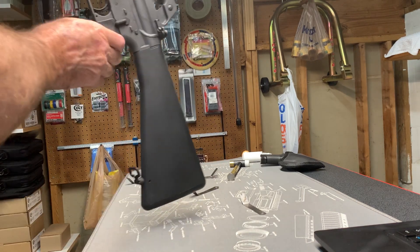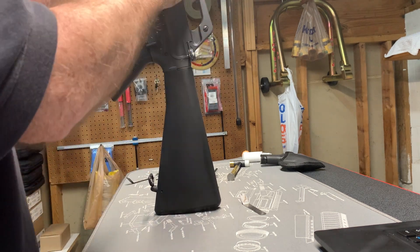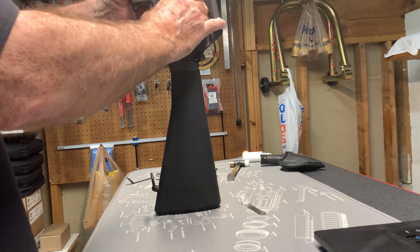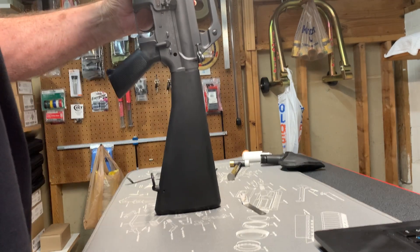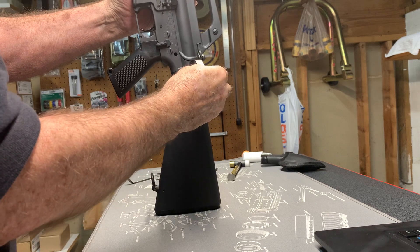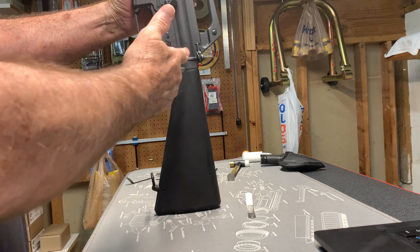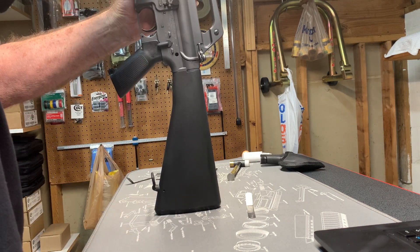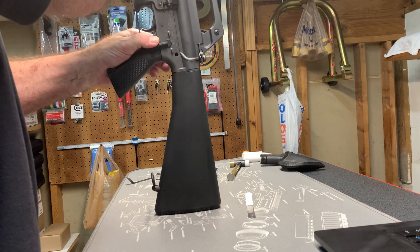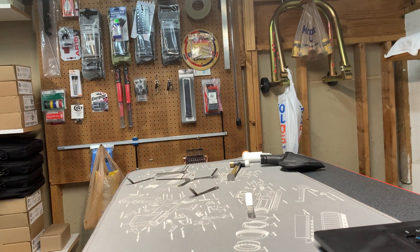This is a Colt M16A1 built by US Ordnance — a beautiful rifle. We're going to do the same test: push out the two pins, hold the rifle together, and you can feel it jump up. You can see the gap, and it's well in excess of 30 thousandths — probably close to 40. I measured it earlier. That's a lot of gap. You know you have that much gap because when you push down tight and that pivot pin goes in, you can feel it.